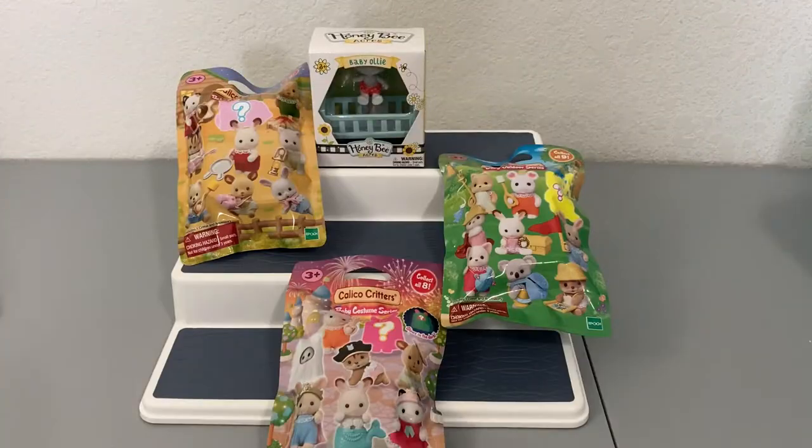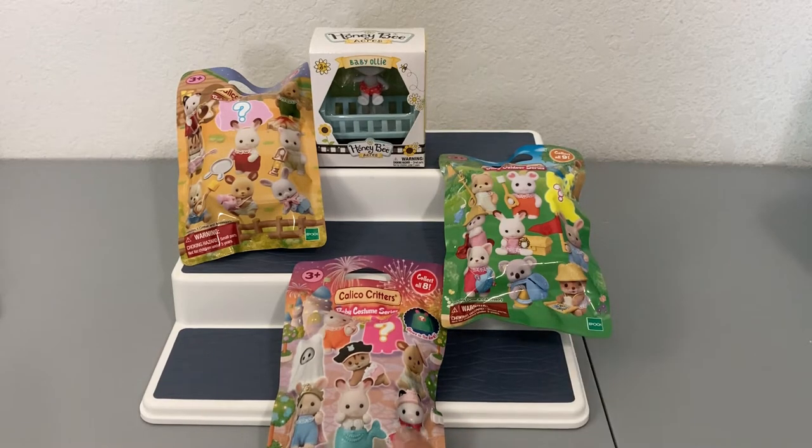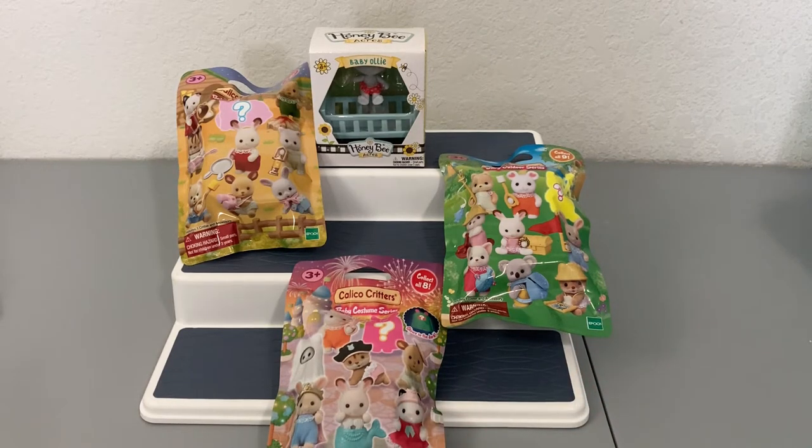What I have is three different calico critters blind bag series and one of the Honeybee Acres baby boxes with accessories. Honeybee Acres is like calico critters but it's Walmart's version — a lot more affordable. In this video I also want to compare the two together to see if the quality is the same. We're going to start with the blind bags first: the costume series, the outdoor series, and the music series.